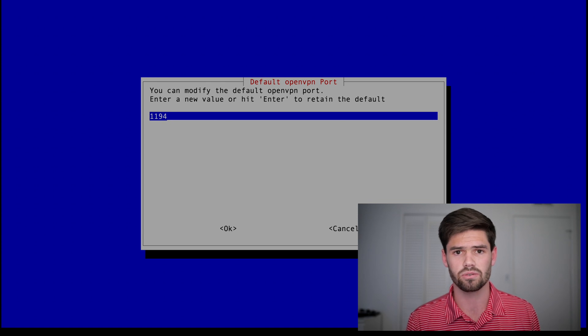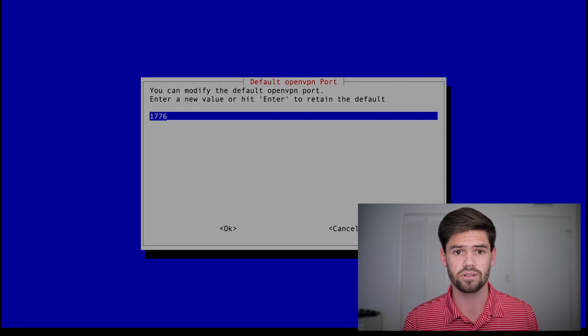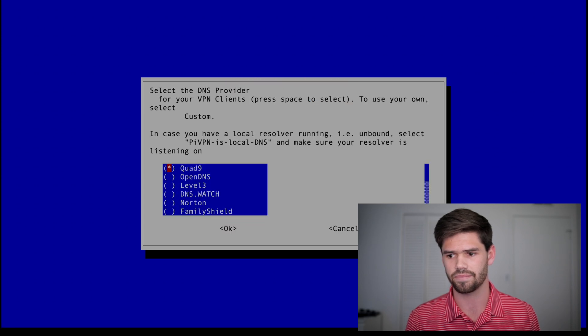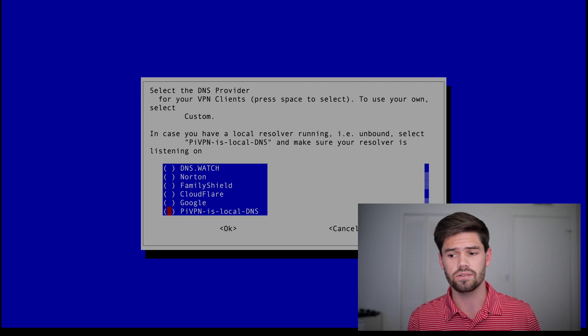Now we're going to choose what port to have our OpenVPN server hosted on. This is a port we're going to have to set up to allow traffic into our network through our router. The recommendation is just above 1020, so I'm going to choose a good number. Now we're going to go ahead and pick our DNS server — I use Google's 8.8.8.8, so we'll just hit Google.